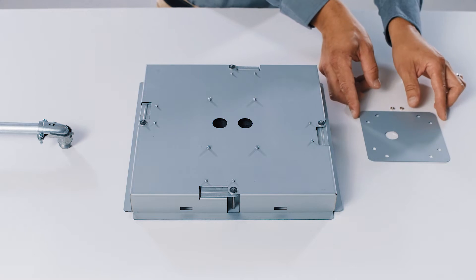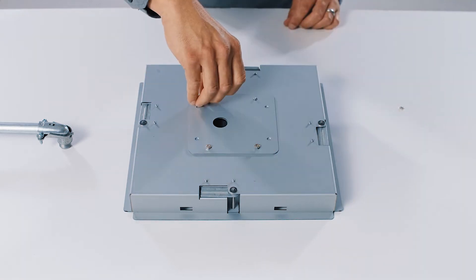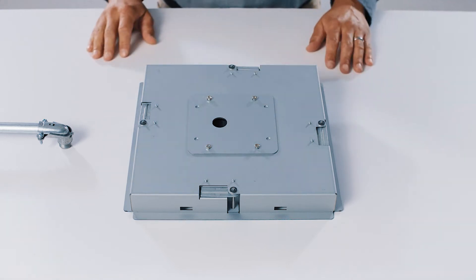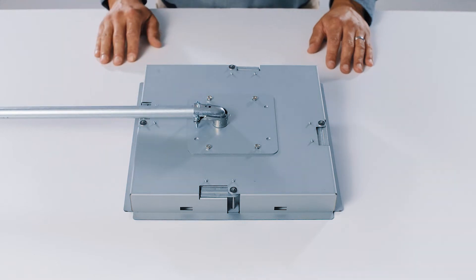The microphone and the flush mount adapter hardware meet UL 2043 requirements, allowing for installation in a plenum-rated ceiling. Observe local building codes for proper connections to the flush mount adapter based on the airspace above the ceiling.